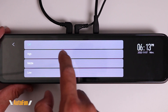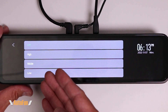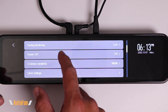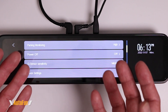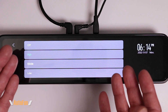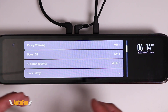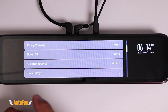Moving to the next page, we have Parking Monitoring. This function only works if the dash cam is hardwired. If hardwired, I can set the parking monitor sensitivity to high, middle, or low. If set too low, someone could impact my car and the dash cam may not pick it up. If set too high, the dash cam may be triggered by a loud exhaust passing by. Finding a balance varies from vehicle to vehicle. I like to leave mine on high because I want to capture even if somebody just leans on my vehicle.